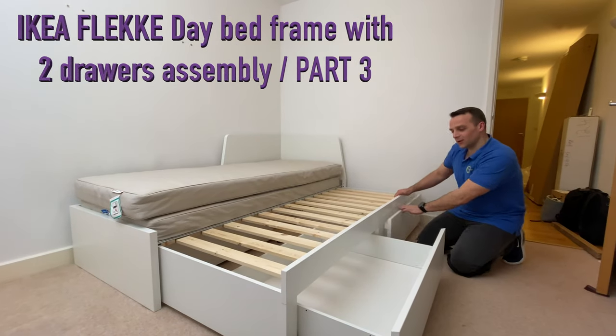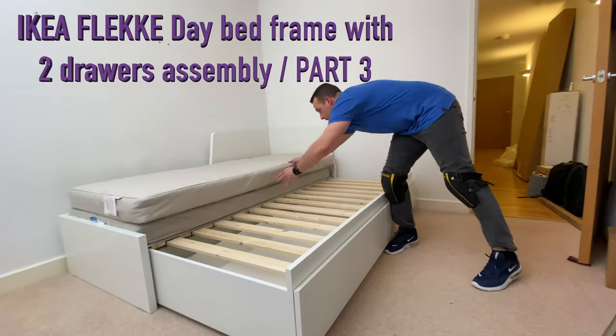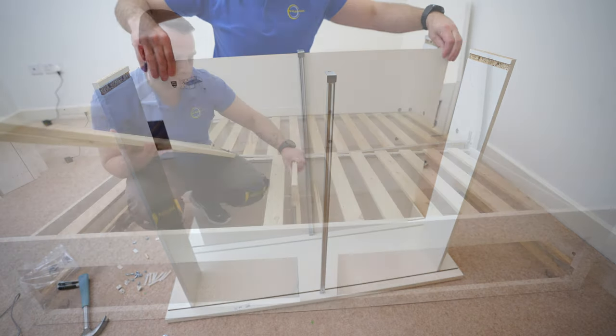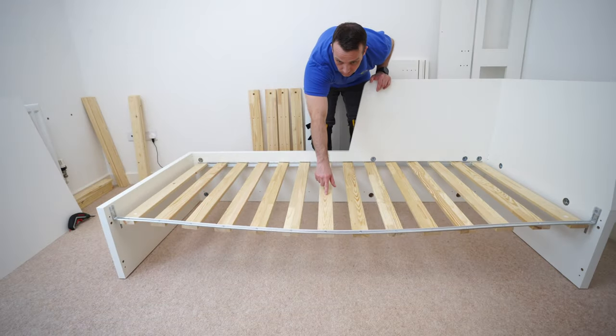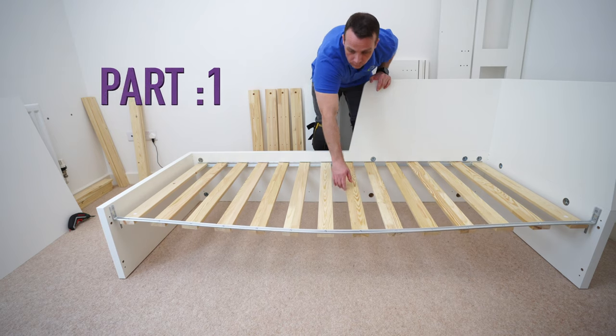I'm going to show you how to assemble the IKEA Flacke Daybed frame with the two drawers. This assembly is in three parts — today is part three, showing how to assemble the storage drawers. In part two you can see how to do the extending part of the daybed frame, and in part one I show how to assemble the mainframe of the IKEA Flacke Daybed.